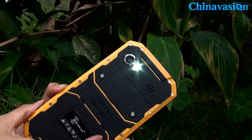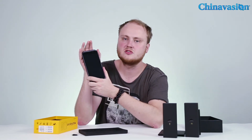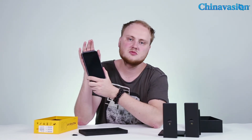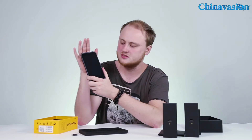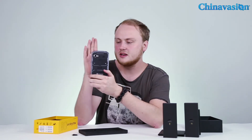The phone also packs a big 4,000 mAh battery, meaning you can use it for up to six hours in a row without worrying about draining the battery. It also comes with about 120 hours of standby time, so if you head out into the wild, you don't have to worry about running out of juice anytime soon.